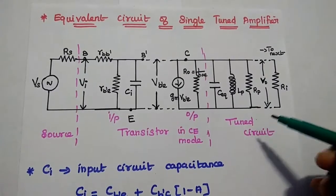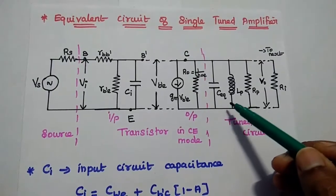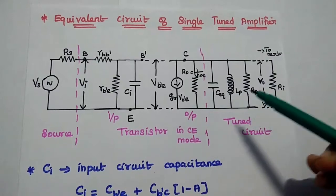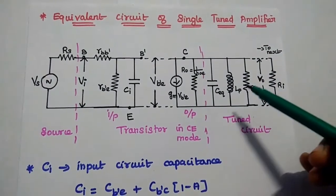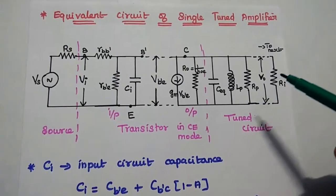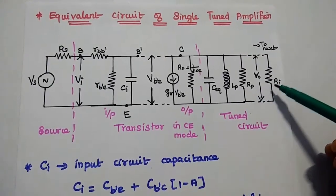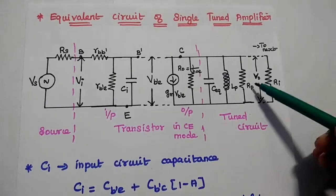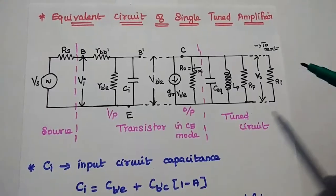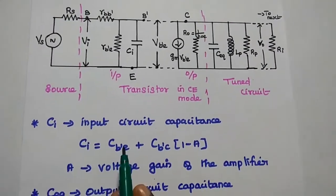Then comes the tuned circuit section. C_E equivalent is the output-side capacitance, which includes the inter-junction capacitance of the transistor as well as the capacitance of the tuned circuit. LP is the inductance of the tuned circuit and RP is the resistance associated with this inductor. We obtain the output V_out, which is given as input to the next stage. RI is the input resistance of the next stage.